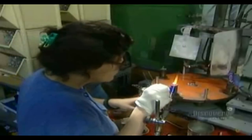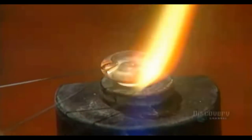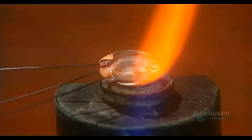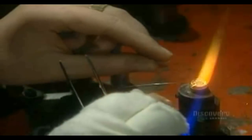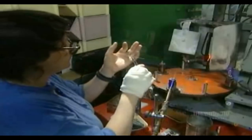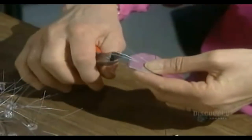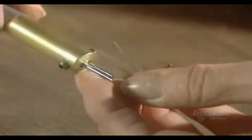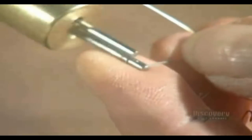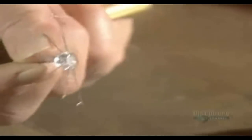Then they insert tungsten wires just 0.0118 millimeters thick — three or six wires depending on the model of the light bulb. They cut the wires to the required length, which also depends on the model. Then they curl the ends into little circles. The coil support is finished.